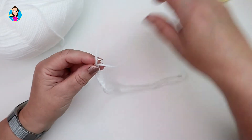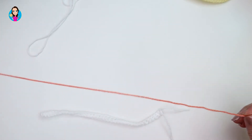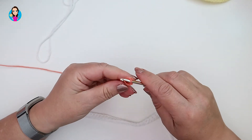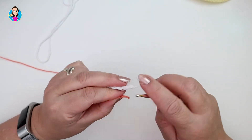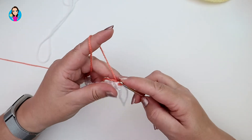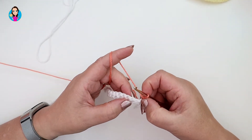At the end of the row of double crochets, chain one and cut off your yarn. Turn your work, move the white aside, and pick up your second yarn. I've chosen to use a variegated yarn, but you can use any plain single color if you want. Make a slip knot and attach your yarn, then chain one.